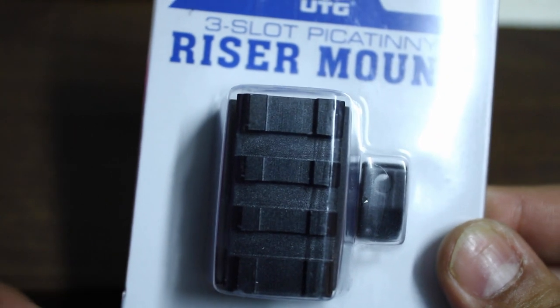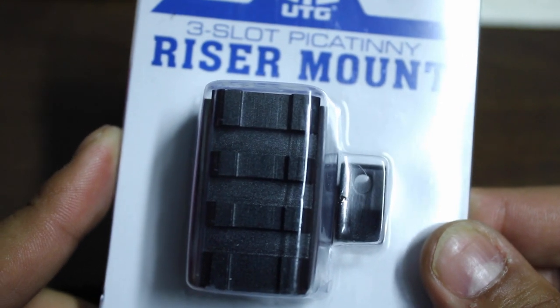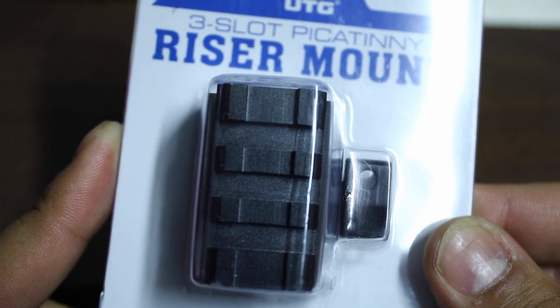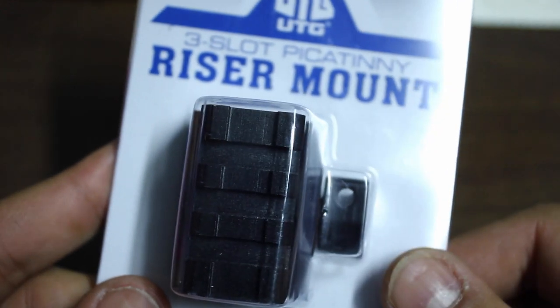One thing I do like about it — even though it's not a quick detach — it has a way of getting that optic off the gun really quickly if it were to go down, so that you can get to your backup sights and use your backup sights with the hand screw that you see here.